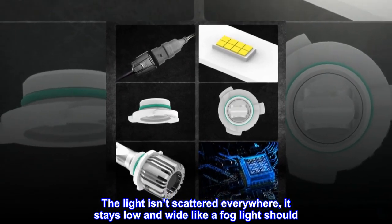'They are very bright and match the factory LEDs very well. The light isn't scattered everywhere — it stays low and wide like a fog light should. I definitely recommend.'